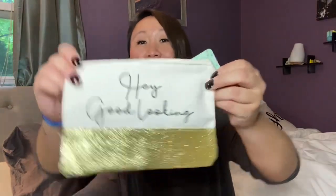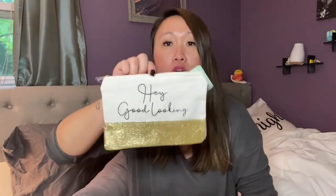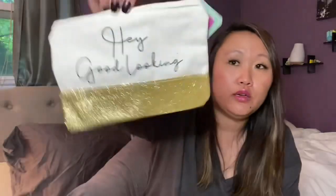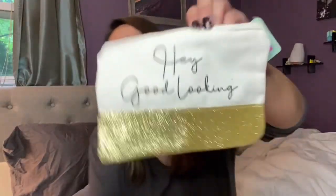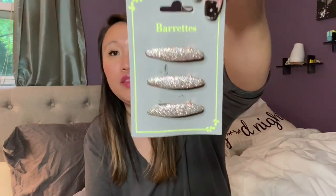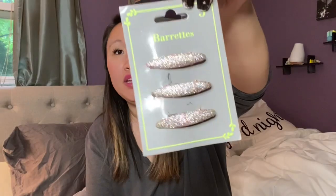I picked up this little makeup pouch that says 'Hey Good Looking' — really cute for travel or storage. I use similar ones for my daughter's colored pencils and school supplies. I'll probably use this one for makeup when I'm able to travel again. No glitter fallout either — it stays on, which is definitely a plus.